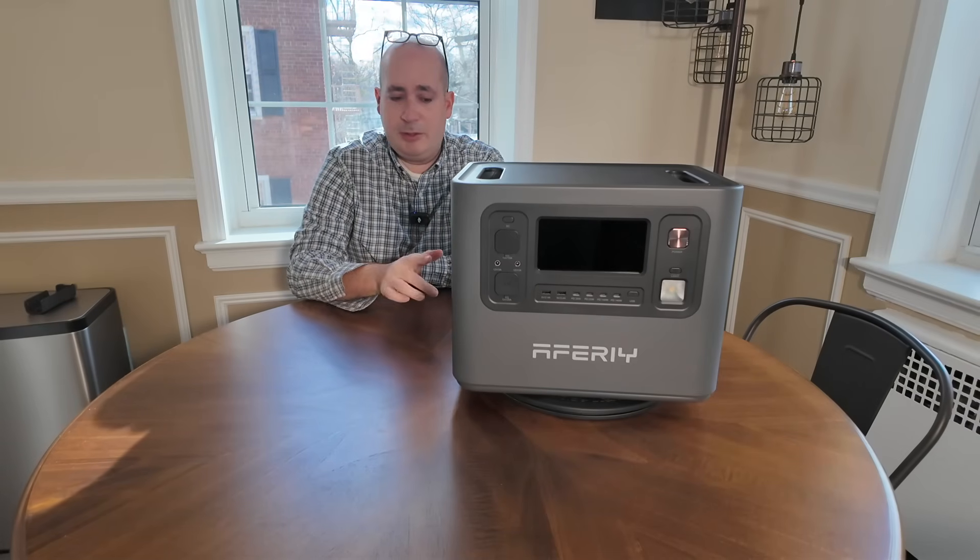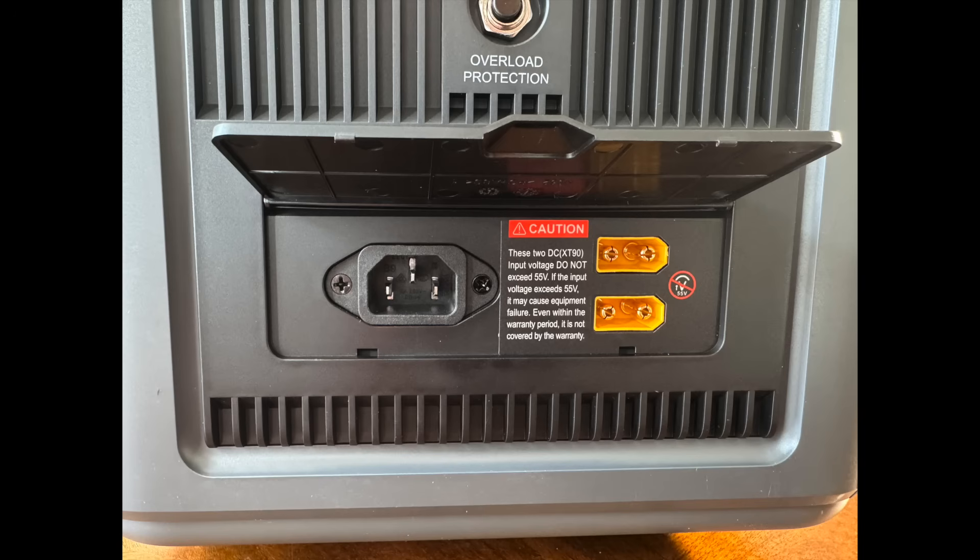On the side of the unit — I'll post a picture as well — we have a place for the AC input. I like that it's just a typical computer-style plug. I hate when power stations have proprietary plugs. And then we have two DC inputs — they're XT90 inputs, and you can input a total of 1,200 watts. Really, really good on the input side.